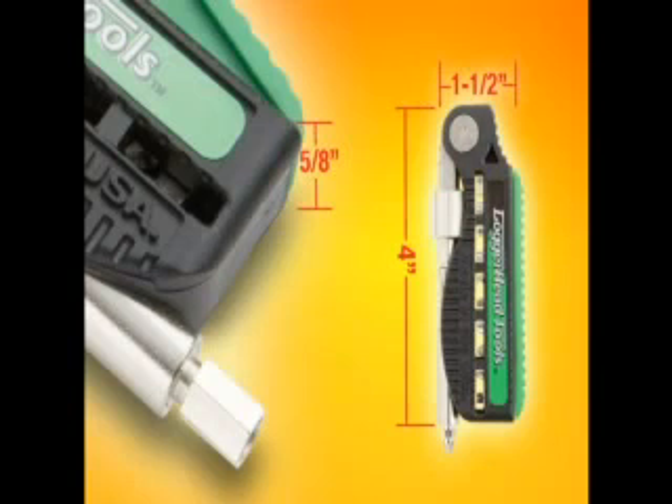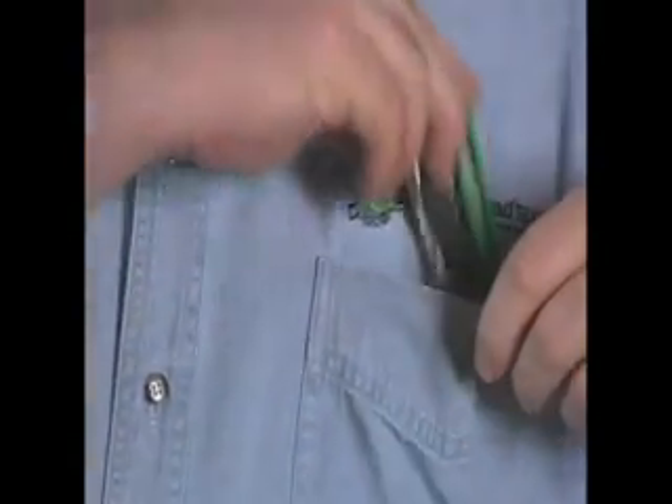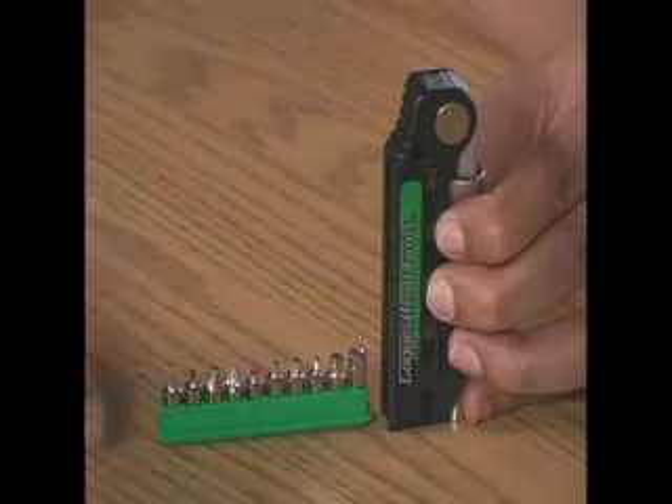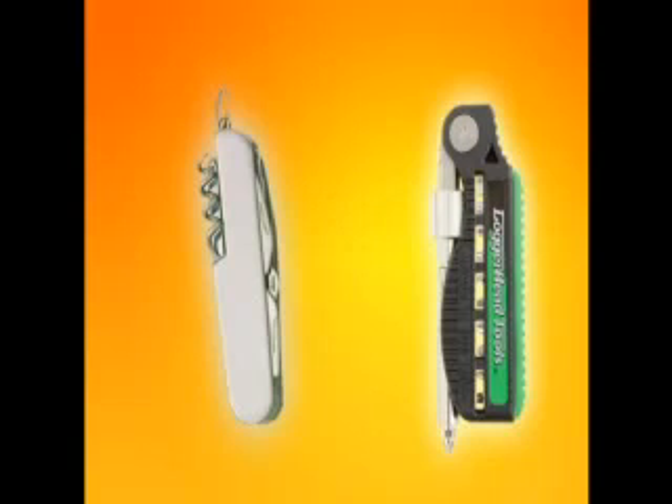The BitDoctor has a slim, narrow profile. Unlike a standard screwdriver handle, the BitDoctor fits comfortably into your pocket, purse, or glove box. All of the components easily attach and store into a driving system that is the size of a pocket knife.